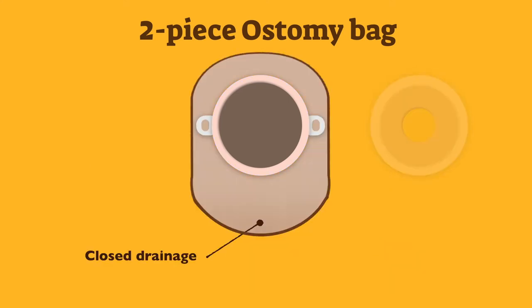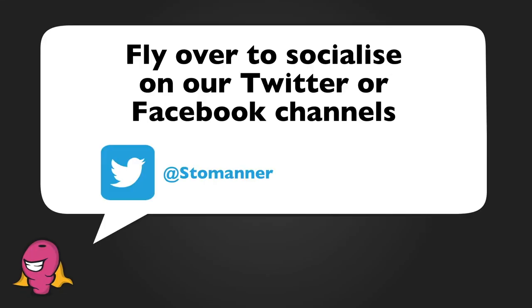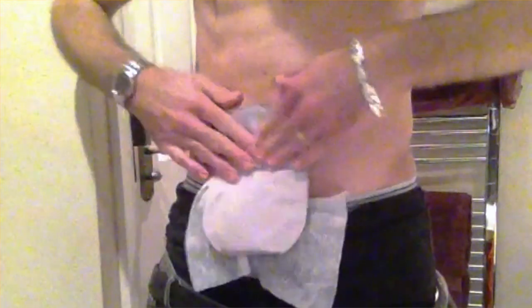Like the one piece ostomy bag, the closed drainage option will have to be changed when the pouch reaches its full capacity. Furthermore, the base plate comes as convex or concave to fit flush to the skin and around the stoma, depending on the shape, to prevent against leaking and pancaking. Leaking occurs when faeces gets under the adhesive, causing the bag to pull away from the skin. Pancaking occurs when too much air gets trapped between the bag and the skin, normally noticed when the ostomy bag is first placed on the body and the flange doesn't fully stick.